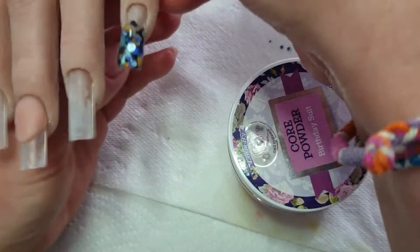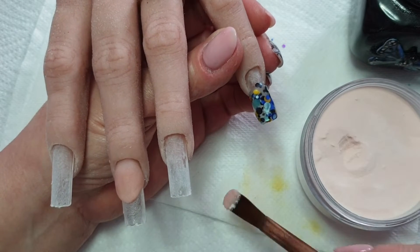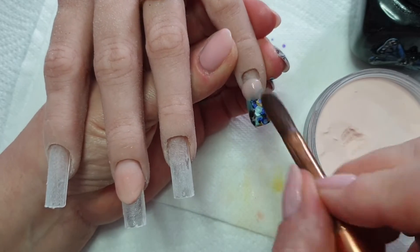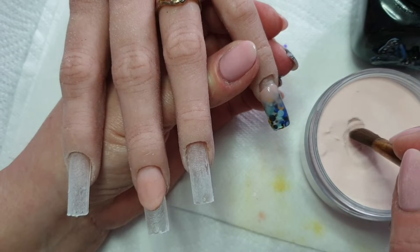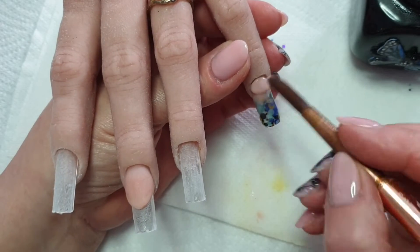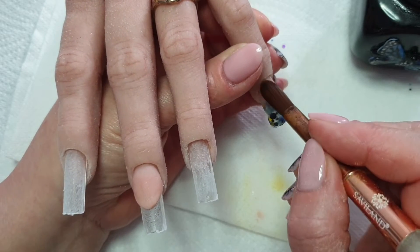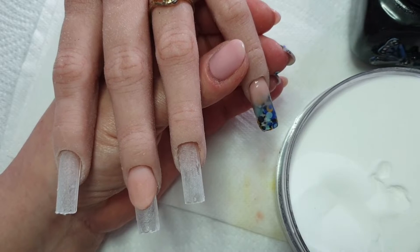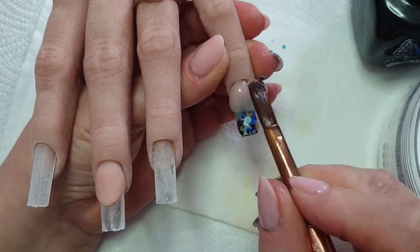I am now going in with the birthday suit at the cuticle end of the nail. I'm fading that up over the glitter, so it's more like a glitter ombre than a glitter fade. And then back in with the crystal gloss to cap the nail. Make sure there's a nice apex and all that good stuff.